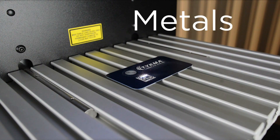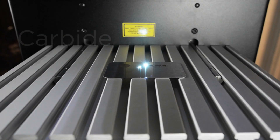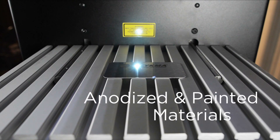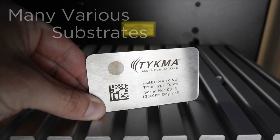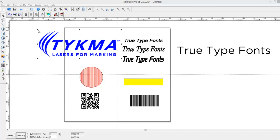MiniLaze marks all metals, most plastics and carbide, as well as anodized and painted materials and a variety of other substrates. MiniLaze uses a simple USB connection to your laptop or desktop computer for programming.